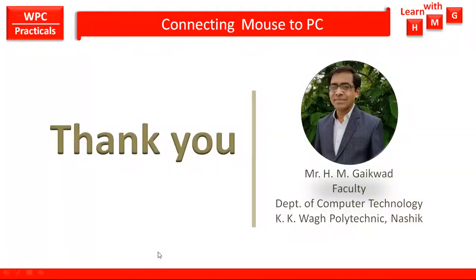Thank you for watching my video on how to connect various types of mouse to PC or laptop.